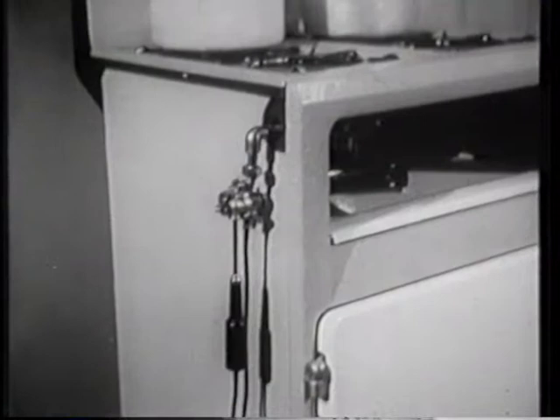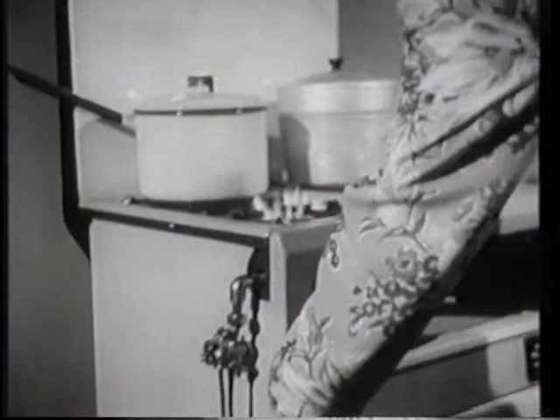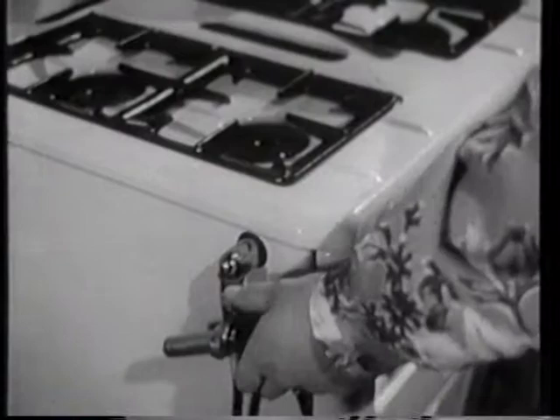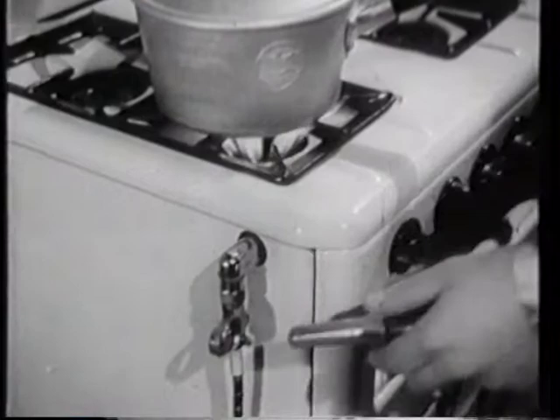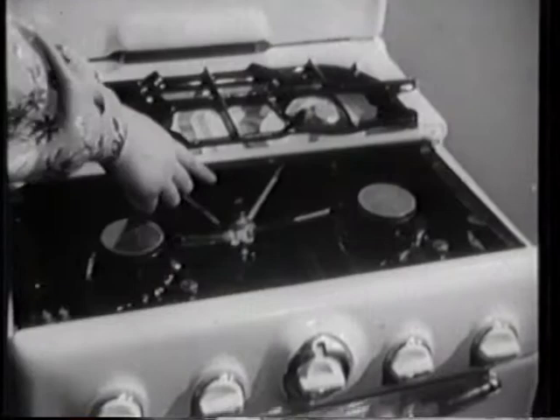Nearly all cookers can be fitted with some kind of labour-saving method of lighting. This is the gas match type of lighter, which contains a flint. Another is the gas pistol, which is worked by a small electric battery. Whenever possible, the kettle or pan should be put on the hot plate first and the gas turned on as the light is applied. Some types of cooker have a pilot light permanently lit, which ignites the burners as they are turned on.